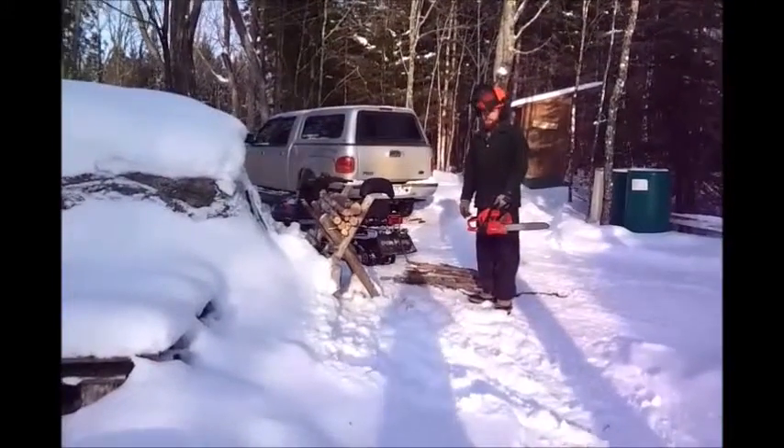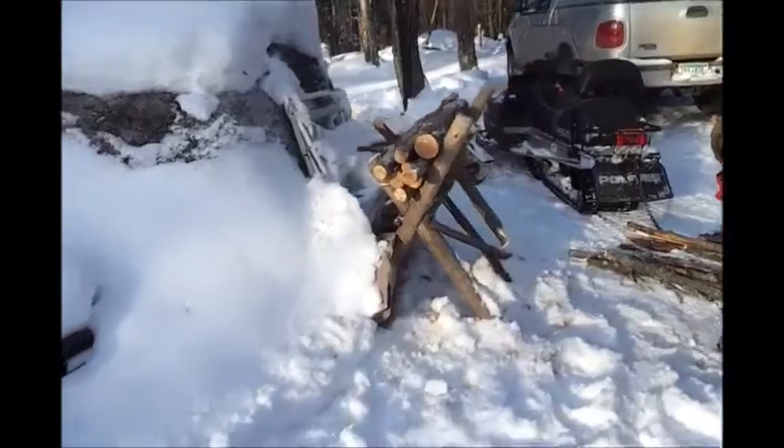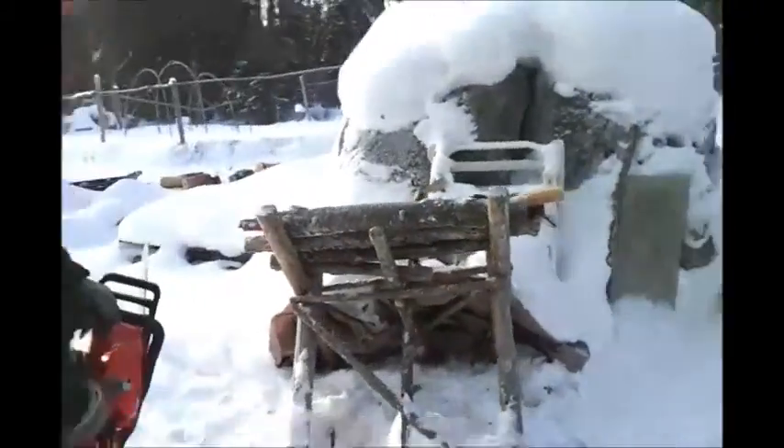This is my super high-tech chainsaw super-cutter jig-johnson thingy Ultra 5000.